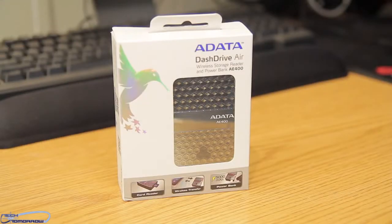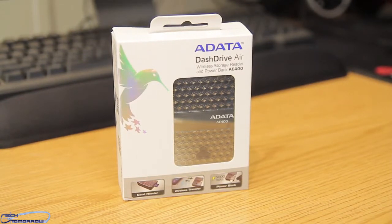Geeks, gadget freaks, and those otherwise who love hardware, welcome back to Tech of Tomorrow where today we're gonna be taking a look at a very interesting product from the people over at Adata. This is their new Dash Drive Air AE400, which is actually three products in one.